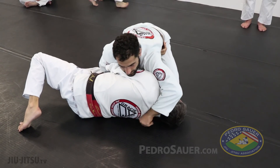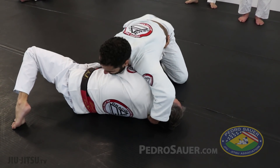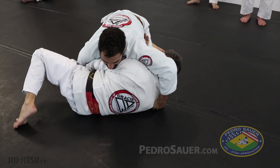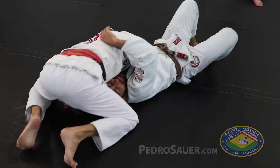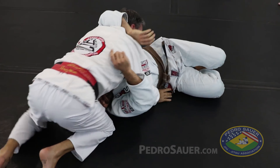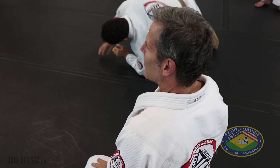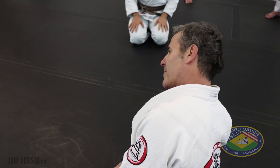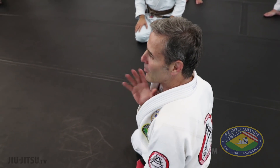Go for headlock. Go back again — go for headlock. So I only do this when I'm ready. When I'm escaping, I put my head on the ground. Later I take my hand off and I keep my hand over here. When the guy tries to grab, you catch him.